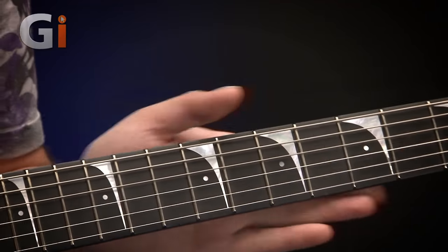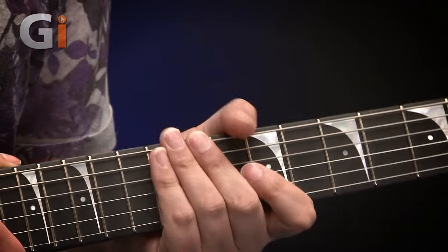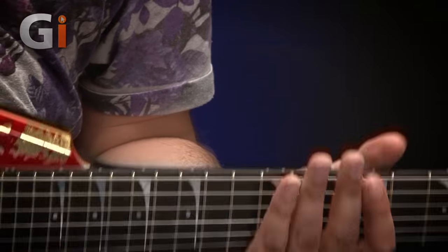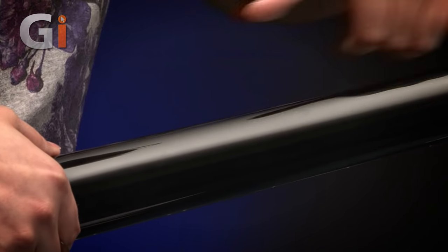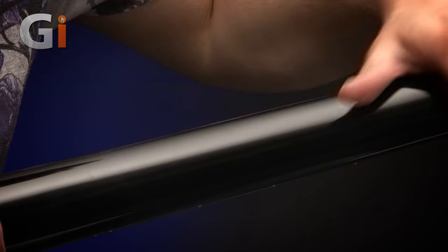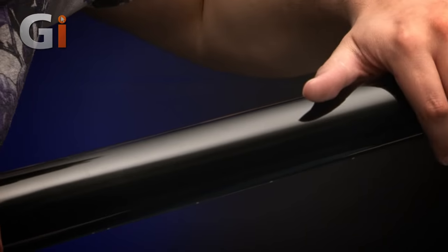We've got Dave Mustaine's custom D-shaped profile neck, which is a mahogany neck. If I turn it over — it's quite an awkward guitar to handle obviously because of the flying V shape — it's finished in this gloss black paint on the back, which is very smooth actually, not sticky at all, but it lends a visual quality you don't get with a satin finish.